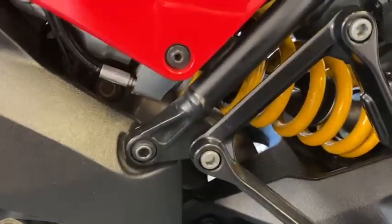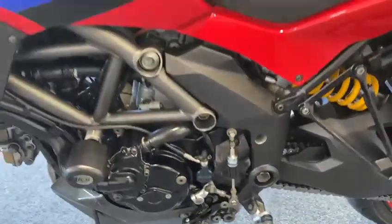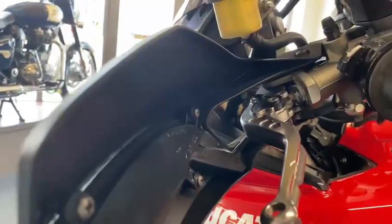Ohlins rear shock, Ohlins forks — fully adjustable. It's got the full S spec with adjustable levers.